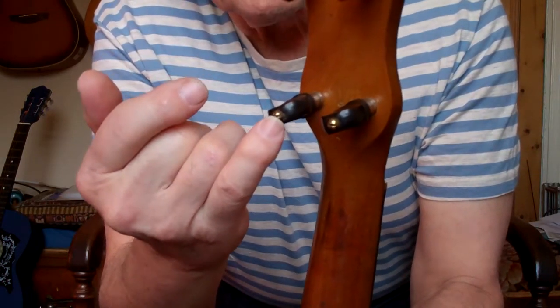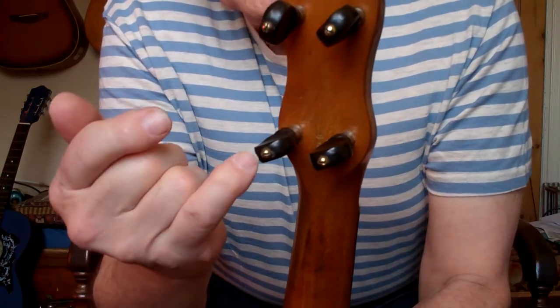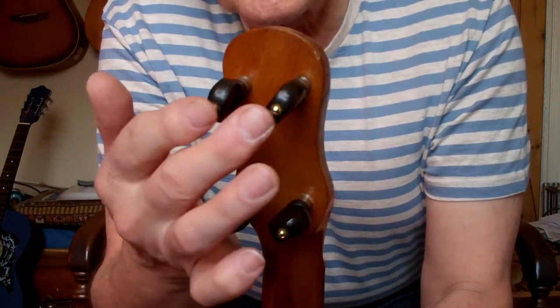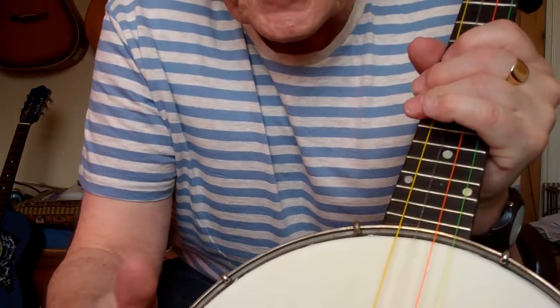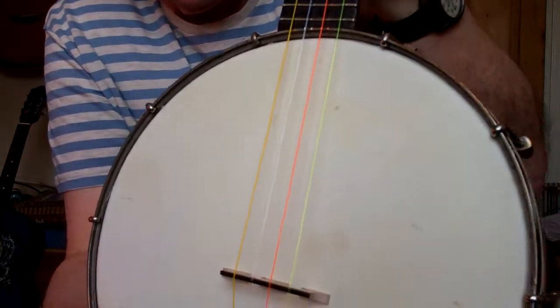As you can see, it's got really nice meaty screws on the end. On some tuners, the notch on the screw at the end gets worn and you can't tune them up, but these are really nice tuners. And I put a new calfskin vellum on it - a nice quality one.